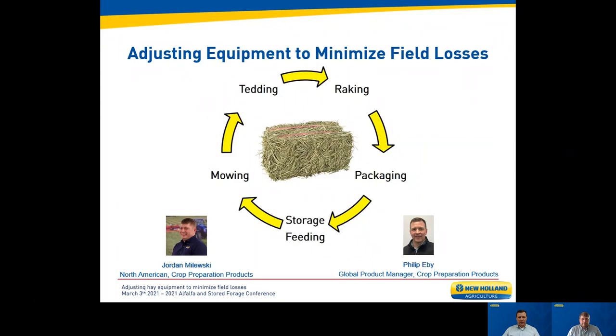Adjusting hay equipment to minimize field losses — a portion of the Kentucky Alfalfa and Stored Forage Conference. Thank you for inviting New Holland to be part of the conference. My name is Phil Eby, New Holland Global Product Manager for crop preparation products, and joining me today is Jordan Molesky, New Holland Product Marketing Manager for crop preparation products. We've been working together for quite a few years and both of us have a passion for the hay and forage industry. We've had the privilege of visiting many producers on farms, at farm shows, and at other events.